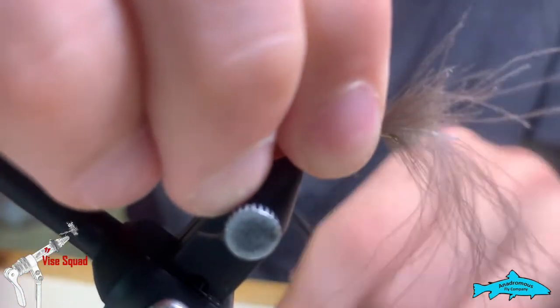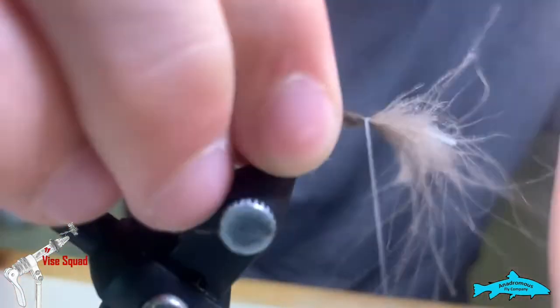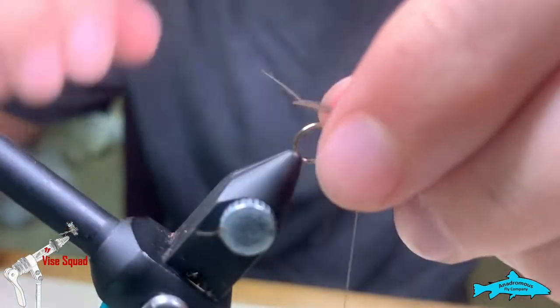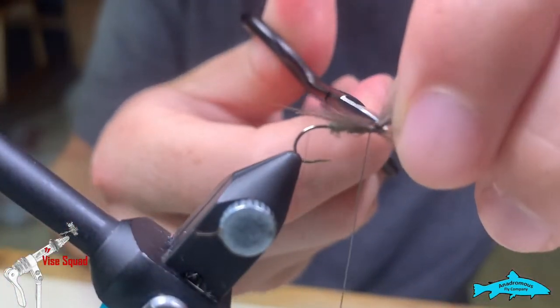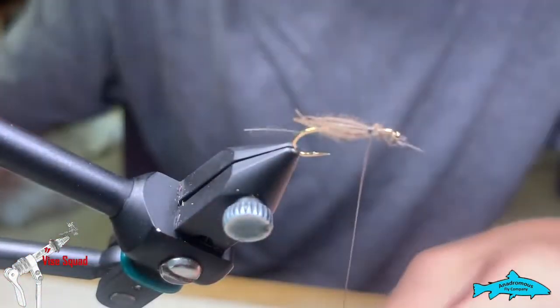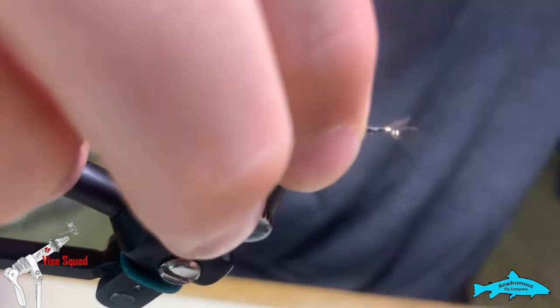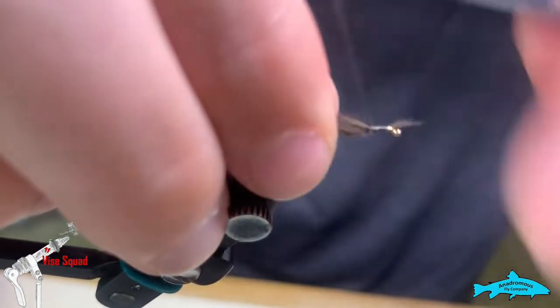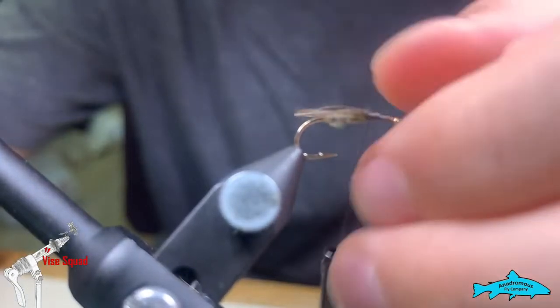There's our body. Go with that hand and tie it in. There it is — see the eye, see the back. This is where the rest of the fly is going to be tied.